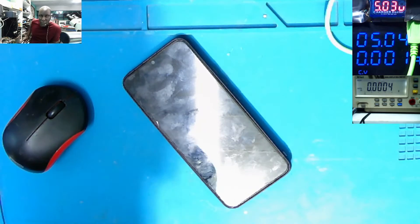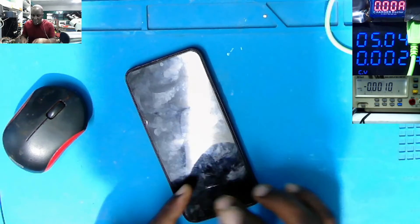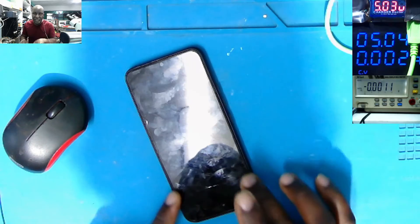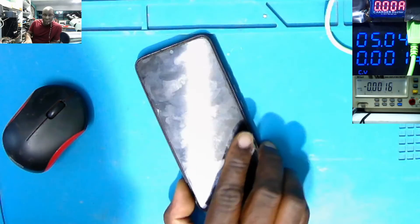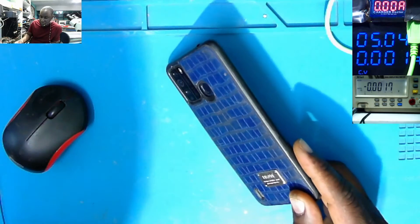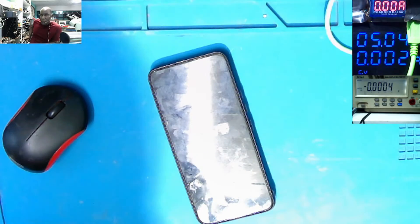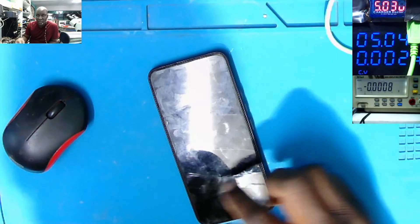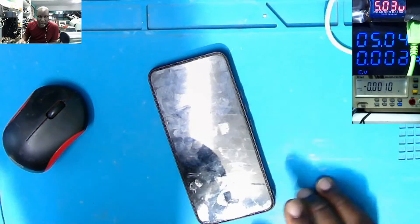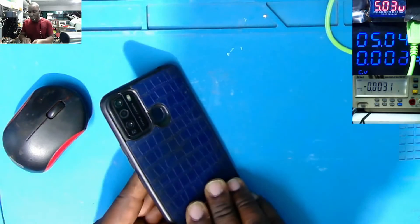Something on the 5 volt power line is shorted to ground. We have the main board here on these phones, and we have the charging flex board here on the bottom of the phone, which is connecting to the main board. So either it's the main board or it's on this charging flex panel at the bottom — but we'll see what's going on.